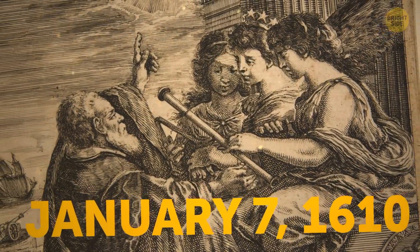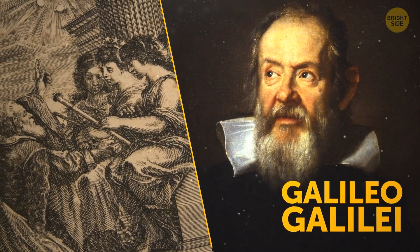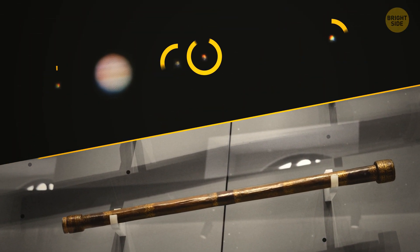It was January 7th in 1610 when Italian astronomer Galileo Galilei made an astonishing discovery using his homemade telescope: four moons orbiting the planet Jupiter.